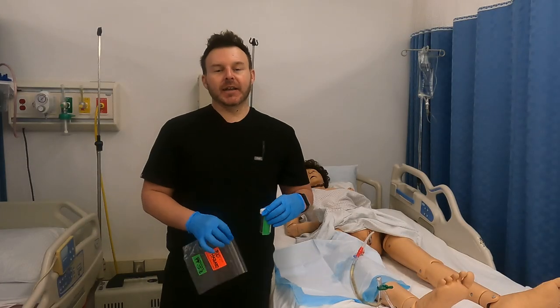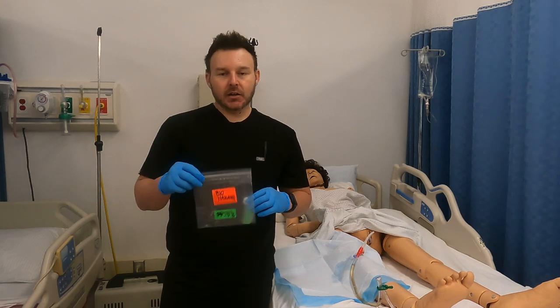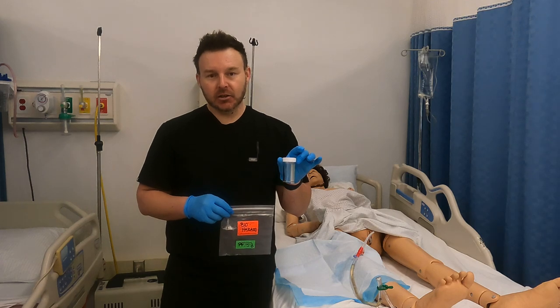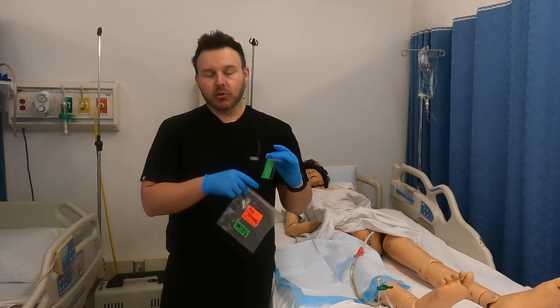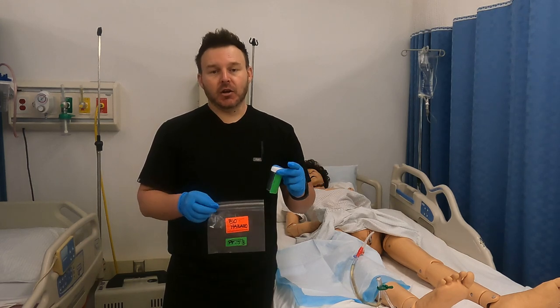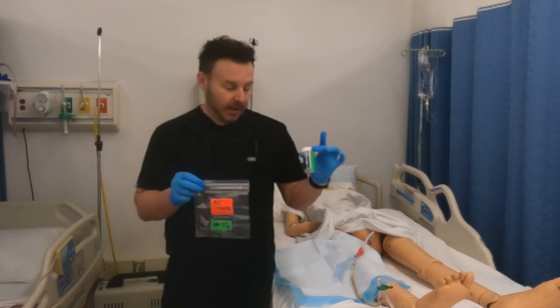I've determined that enough urine has collected in the tubing. I've gone ahead and got my red biohazard lab bag as well as a collection container for the urinary sample, labeled with my patient's sticker — their name, date of birth, or whatever policy your hospital has to keep that identified. I have that right with me.